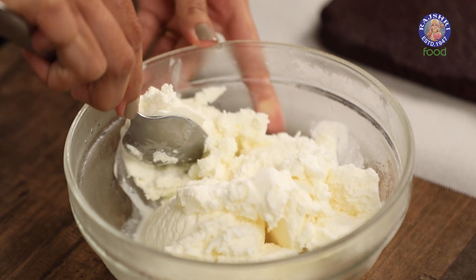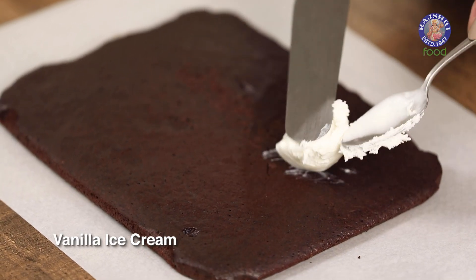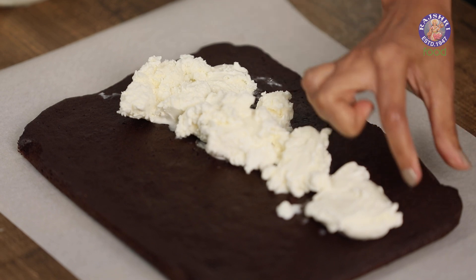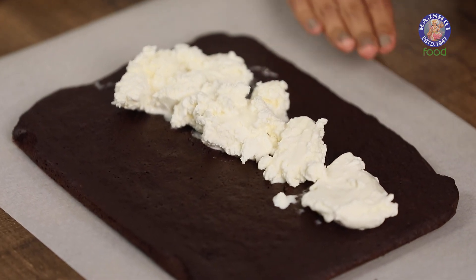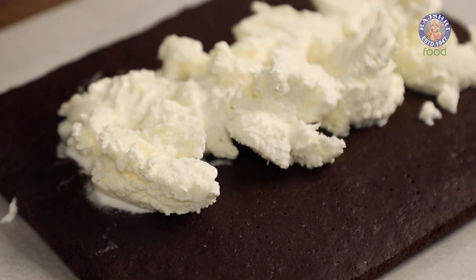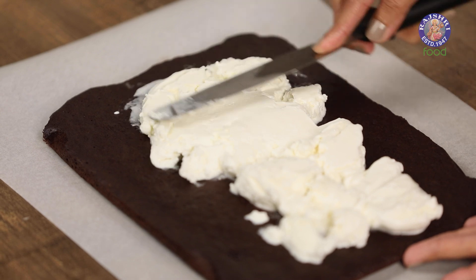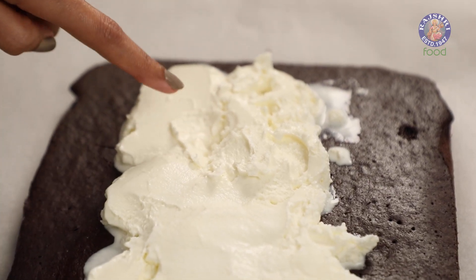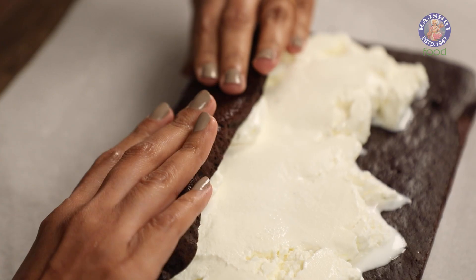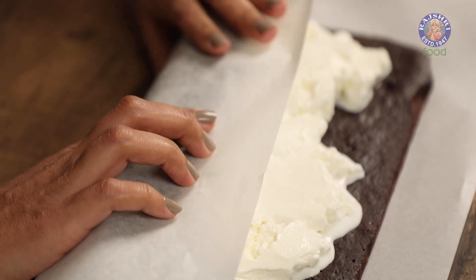I'm going to fill the Swiss roll with ice cream. This is ready-made vanilla ice cream which is a little soft right now, but it's perfect to roll it in. I'm just going to place dollops of this ice cream. Make sure you leave a band of sponge right here so that this can be folded properly. Now I'm going to cover this with ice cream until this portion. Flatten it out to form an even layer. Make sure you do this step very quickly so that the ice cream doesn't melt. If you find any empty spots, just fill it up with more ice cream.